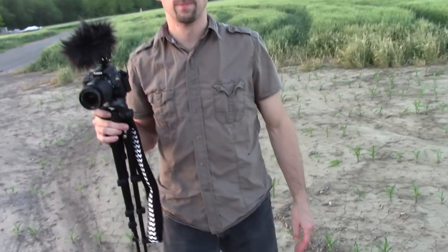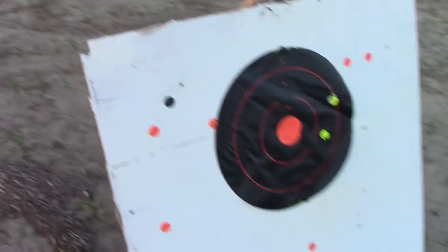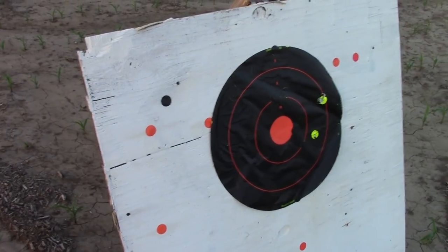One of us just has to stand out here and tell the other one what's happening. I have radios. All right, I got cell phones. Oh, my cell phone's over there. I'll just yell.